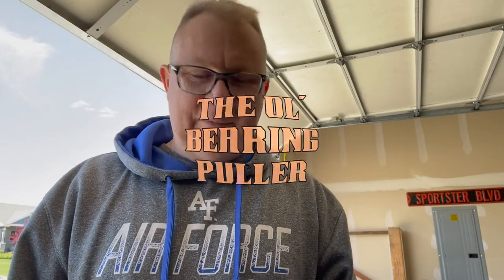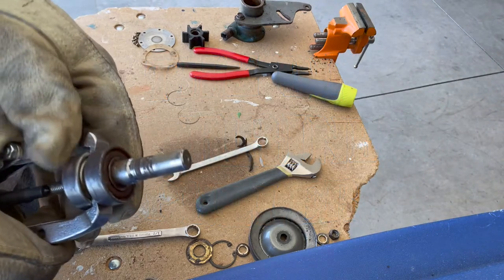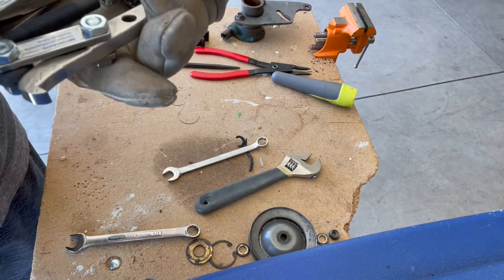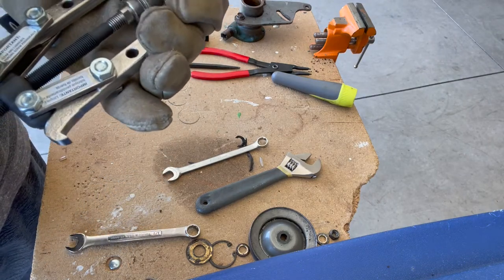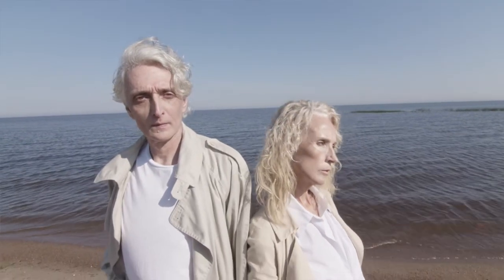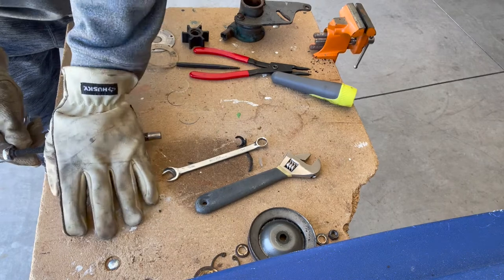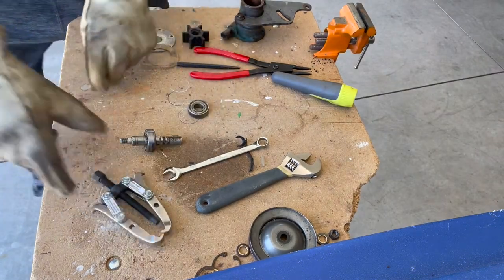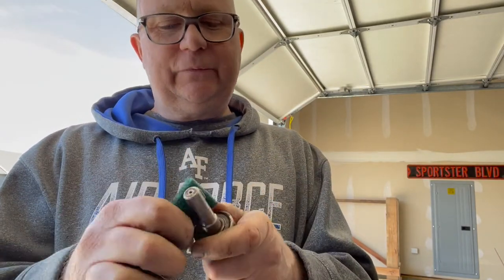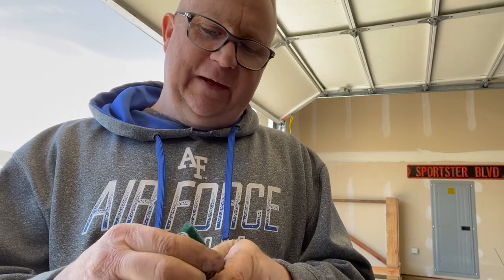So I'm getting ready to pull these bearings off of the shaft, and I'm going to use the old bearing puller for that. With these pullers, you have to grab the bearing first and then come into it. Now it's solid, and I should be able to pull that out. Okay, so there's one that's out. I'm applying some of this green pad to the shaft — I'm just trying to get a sense of whether or not this shaft has been damaged beyond the point where I can use it again.